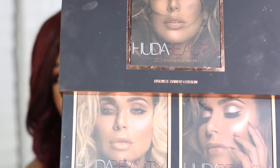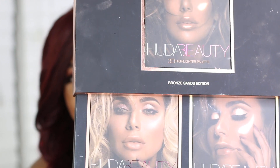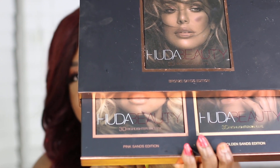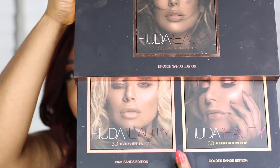Hi guys, welcome to my channel. I'm going to be sharing my thoughts about the Huda Beauty 3D highlighter palettes. The dark one is the bronze edition, the next one is the pink edition, and the final one is the gold edition.